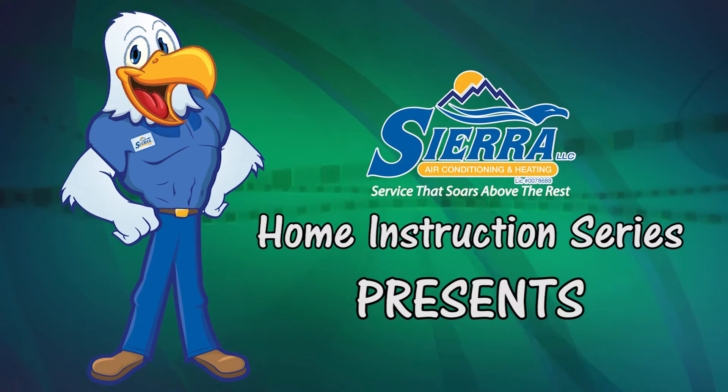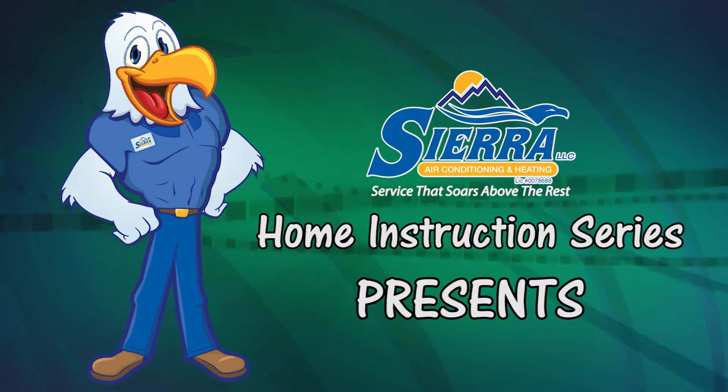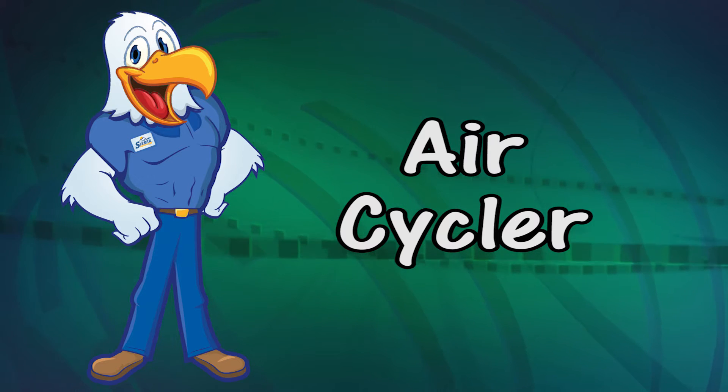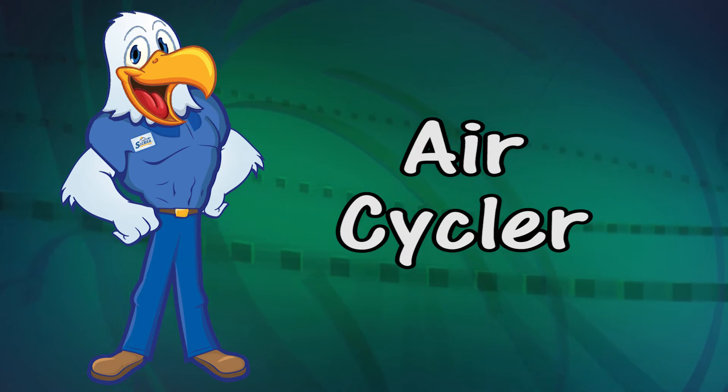Sierra LLC Home Instruction Series presents AirCycler. Hi, I'm Kyle with Sierra LLC and today I'm here to talk to you about the AirCycler that's installed in your home.